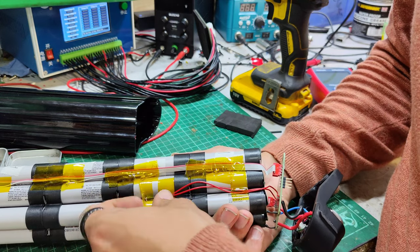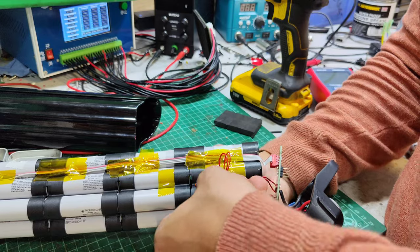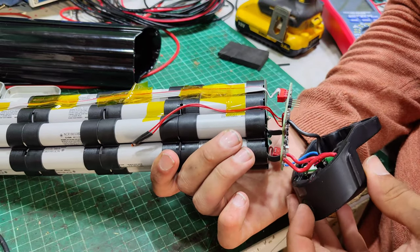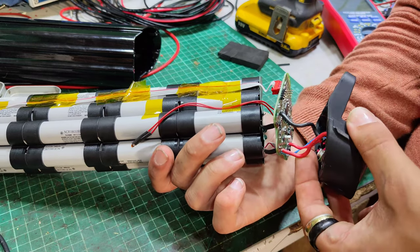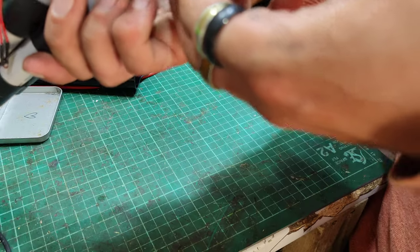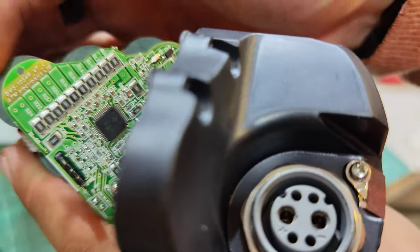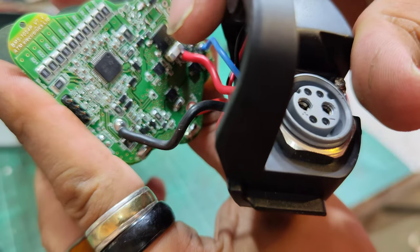Looks to be the temp sensor there. There's our main B-plus and B-minus. The button is just powered off the charge port, which comes off as charge positive. Bizarre. There's the BMS name — says BMS 10S 4P. ATM Electronics Limited. Got a whole chip on there and all.